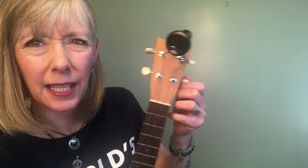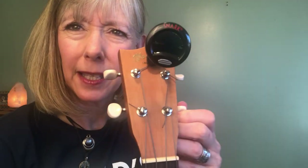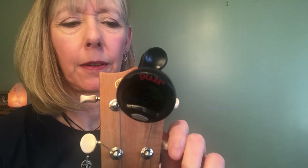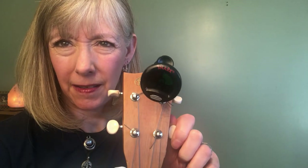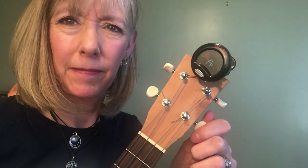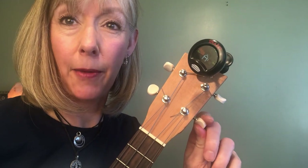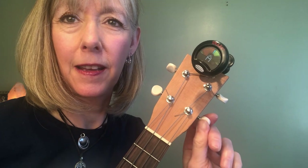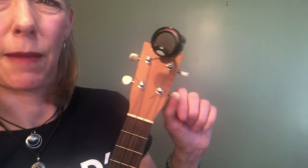Let's see if you can see that A sharp — I'm going to crank it down. Now we're getting into A territory, and then you can bring it back up to A. Oops, I'm still going too sharp. I'm not used to doing it backwards for the camera.